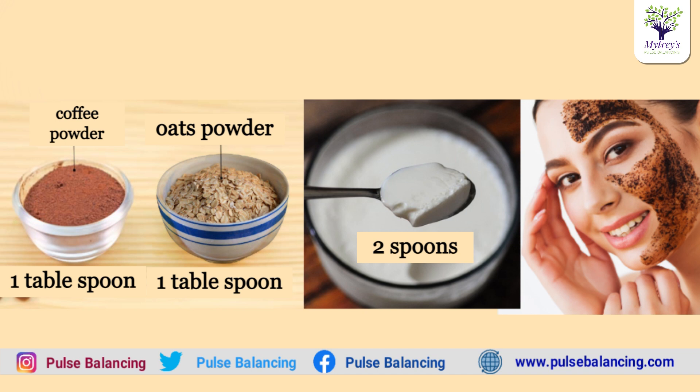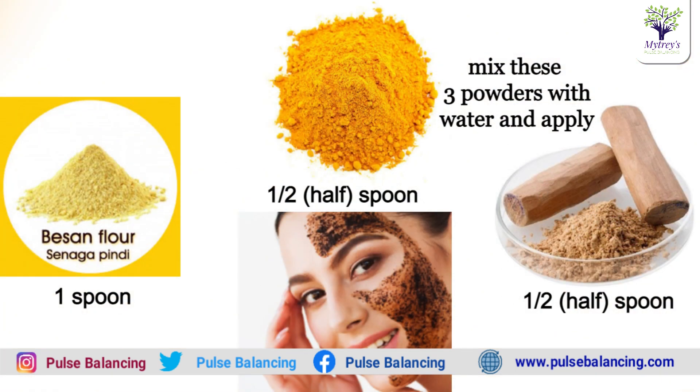Then take 1 spoon of salt, and 1 spoon of sandalwood powder. This is a 3-ingredient mix. Mix a little water with this mixture, apply it to the face, and use 2-3 spoons of coffee as a mask. Let it dry a little — this is the last step.